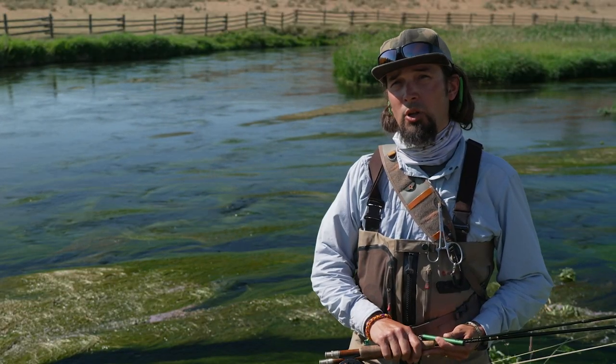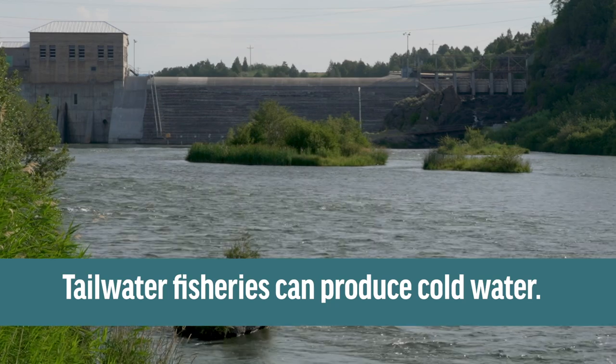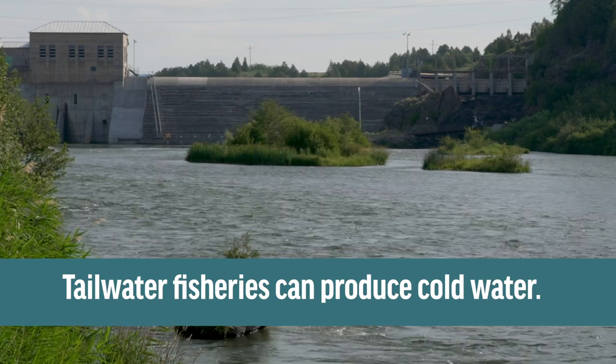You can also go to tailwaters below dams if those are bottom-flow dams instead of top-flow dams, because when they're bottom flow they're going to be pulling colder water off the bottom of the reservoir.